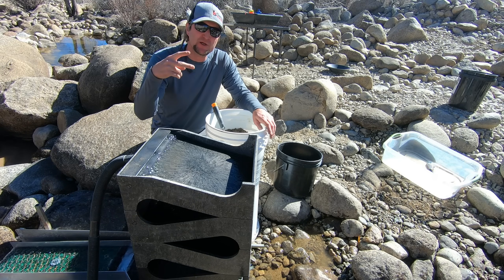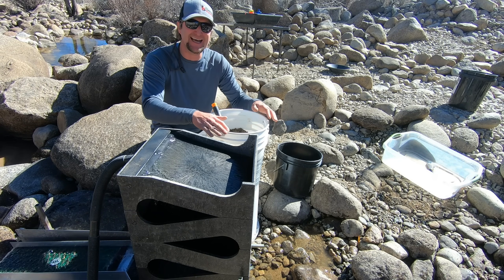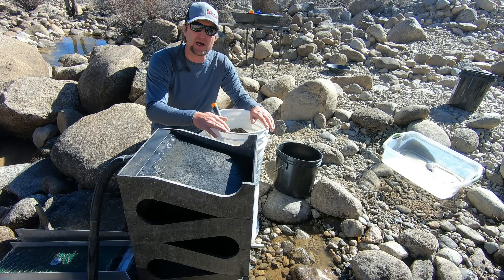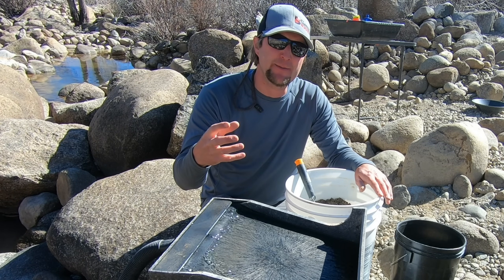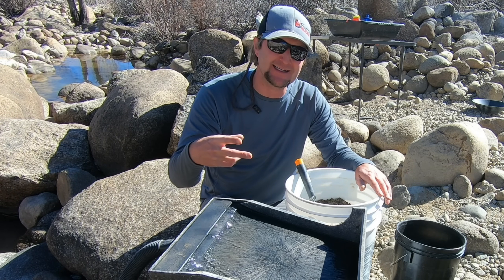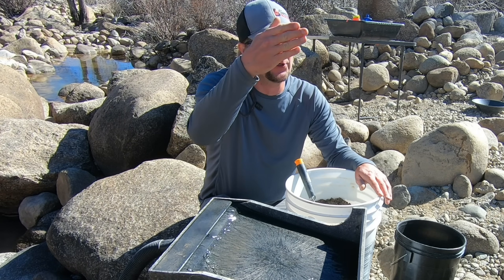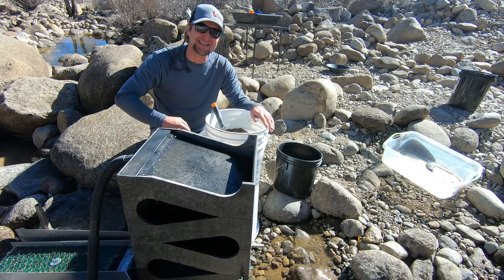I'm going to break this up into two runs of about a hundred pounds of black sands each, just so we don't overwhelm the system. I want the best recovery of gold I can get, and by doing two cleanouts I'll end up with double the amount of cons and hopefully double the amount of non-magnetic black sands to do a fire assay on. We're going to see if this river's black sands are worth anything.